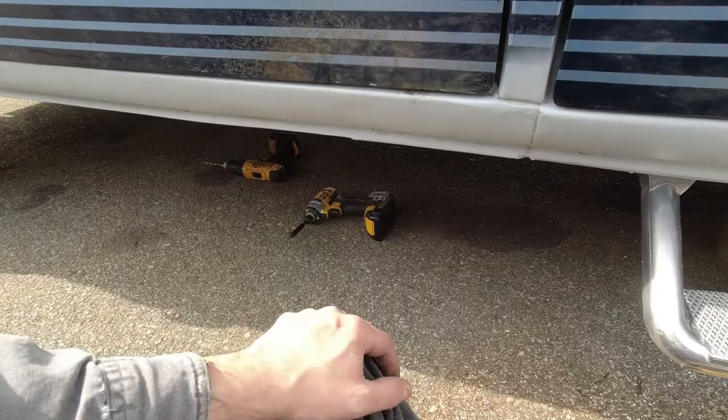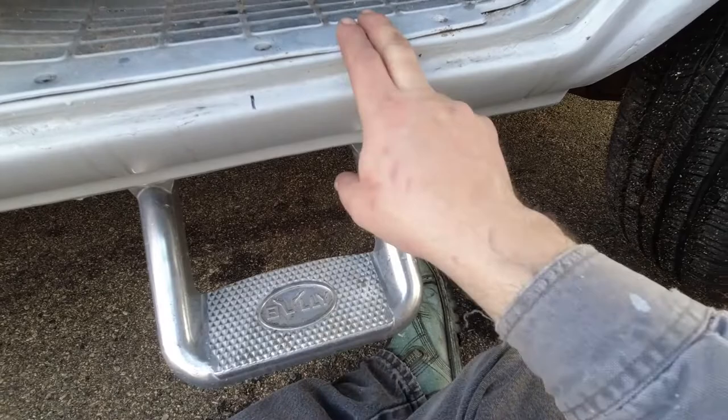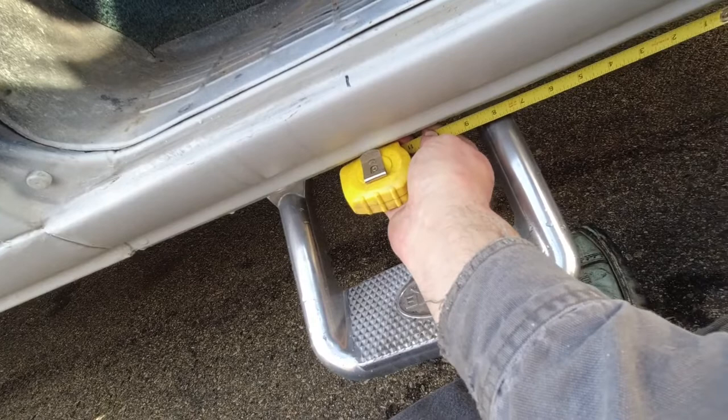I could put this step kind of wherever I wanted, but I want the step on the other side to be at the same place. When the camera's not in my hand I'm going to measure from the end here to where the step starts — it looks like 7 inches but I'll double-check that — and then just transfer that measurement to the other side, line the step up with that, and mark where I need to drill.